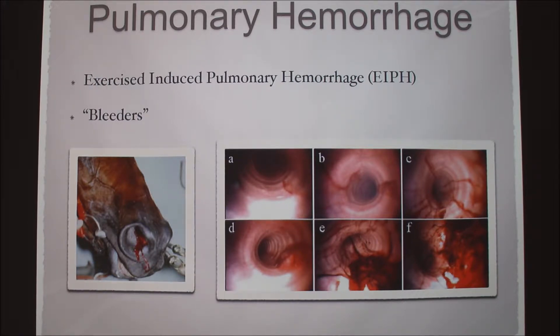We definitely didn't see a lot of medium cases like C and D. If they had very severe cases, we would usually tell them that they shouldn't be racing because it's doing a lot of damage.